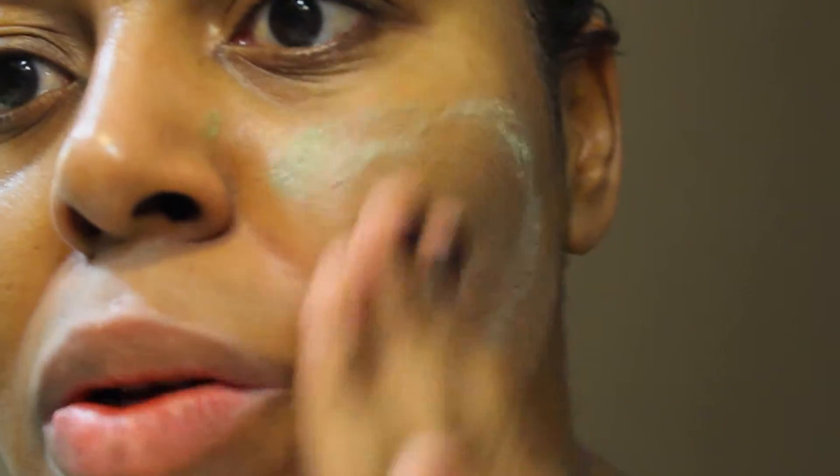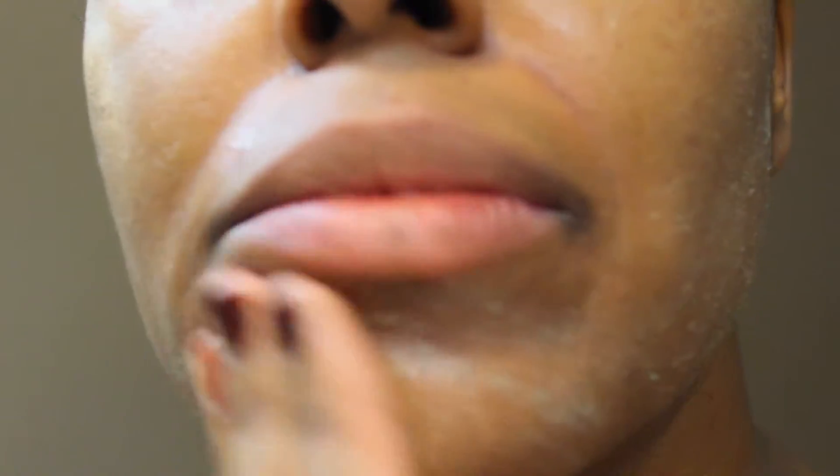Okay, let's get started with the demonstration. We're going to take a very small amount of the ExfoliKate and start rubbing that on your cheeks. The ExfoliKate will start removing dead skin cells and it also helps eliminate bacteria. It is just like an at-home facial, so it helps with acne, blackheads, reduces discoloration, and it really polishes your skin — all while being very gentle.